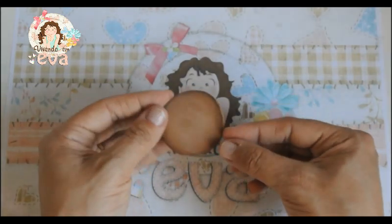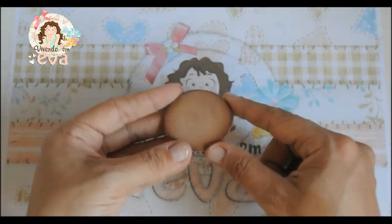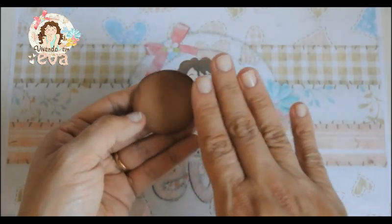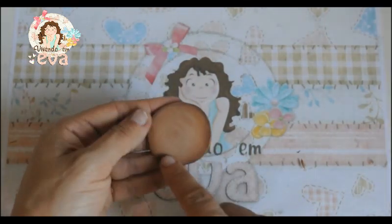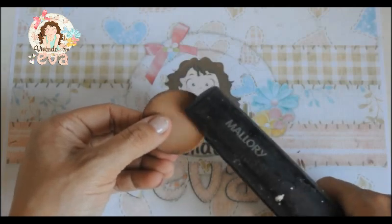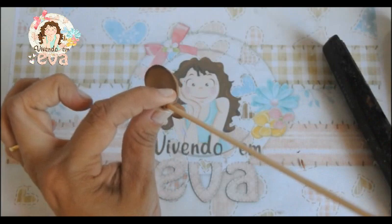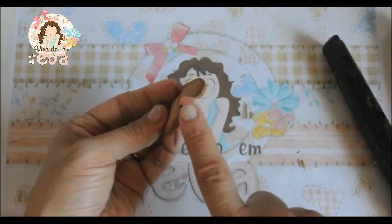Depois nós vamos recortar o molde — um círculo — na mesma cor do EVA que a gente modelou. Vamos sombrear da maneira que vocês costumam sombrear: com giz oleoso, giz seco, ou usando tinta. Fiz uma luz seca para dar volume. Agora a gente vai precisar de um palitinho de churrasco. Vamos esquentar as beirinhas dessa peça com a prancha e fazer uma modelagem. Com o palitinho vou fazer assim e vou esperar esfriar. Não solta enquanto não esfriar. Após esfriar, ele vai ficar desse jeitinho aqui.